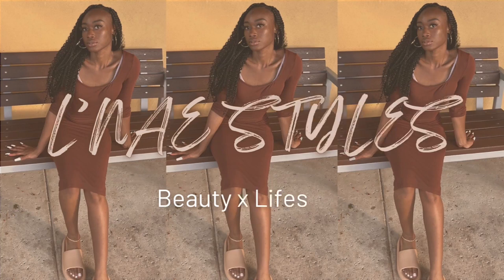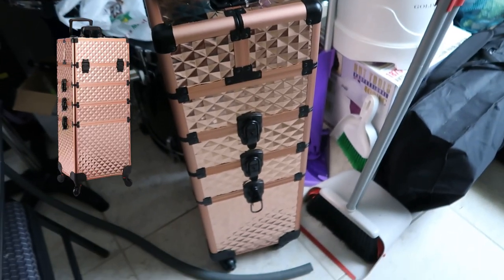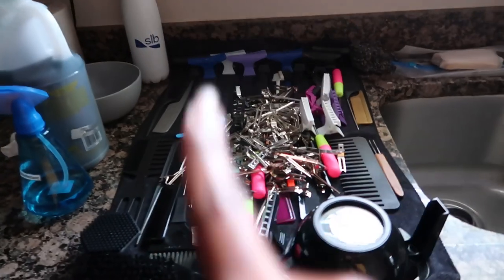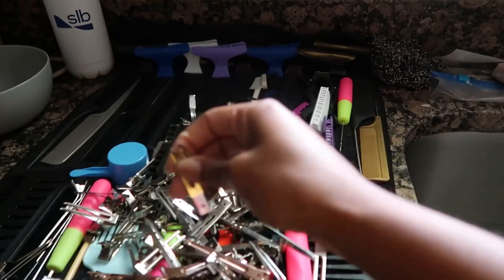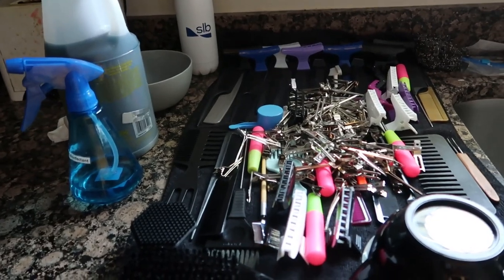Hey y'all, welcome back to my channel. I'm sorry but the bonnet has to stay on today — we're just doing a little bit of cleaning and organizing. There is nothing at the bottom, there's a bunch of products over there, stuff here, and stuff on top. It should be dry now, it's been about two hours. Let's just get started.